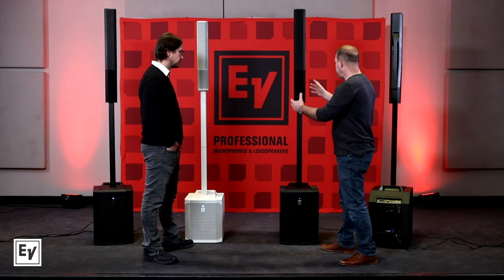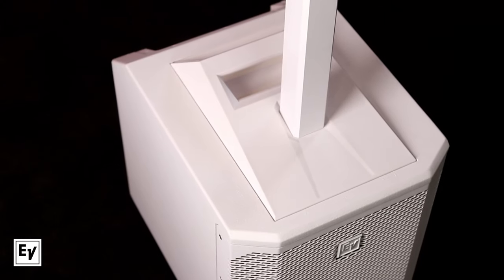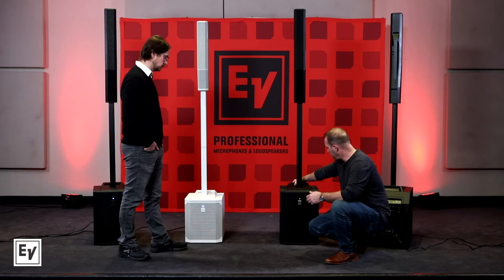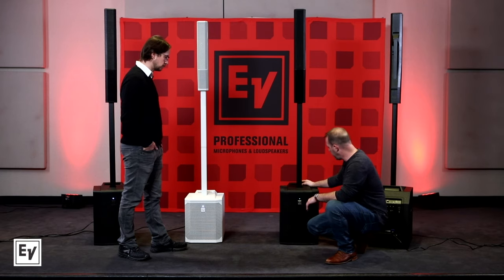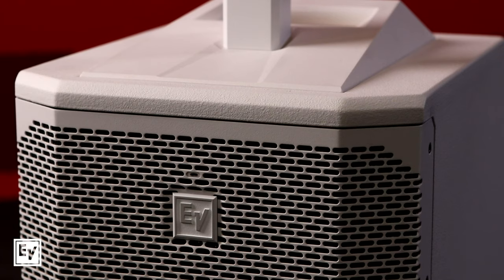The overall ergonomics of this system — really easy to set up, obviously. You've got handles on the sides, a handle on the top, which serves as a great way to just carry the sub in one hand. But it seems like this is also part of a bigger design — it's not just a handle.